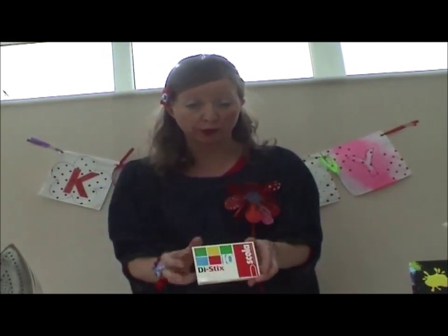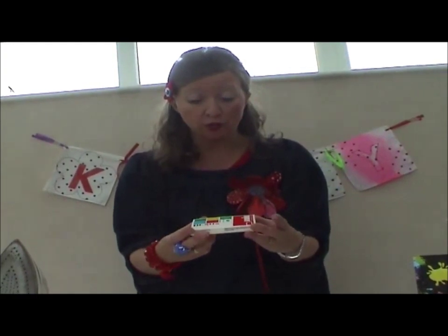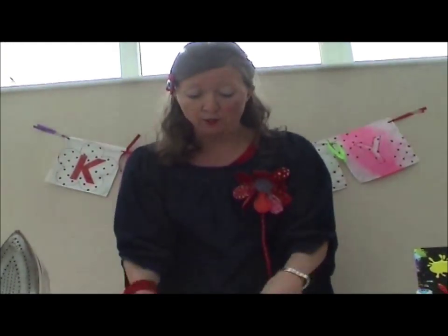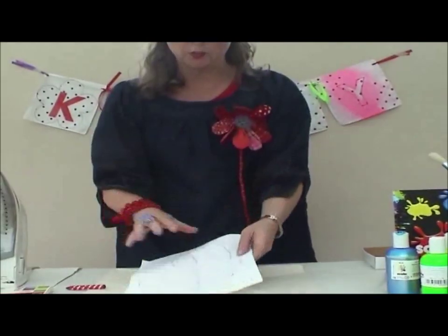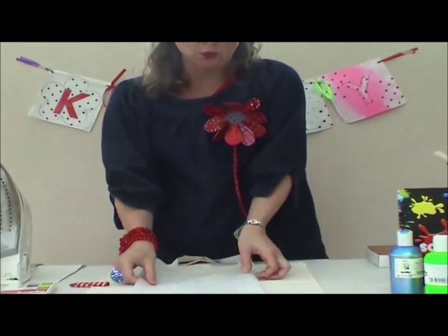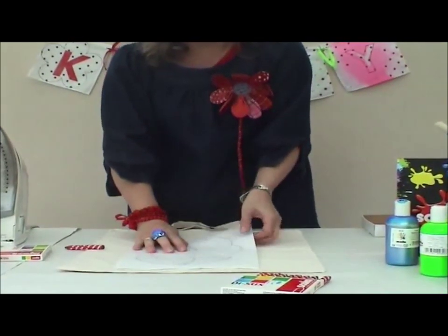The last product I'm going to show you are the Scott Equip Dye Sticks. These are quite unique in that they enable you to take any ordinary design and trace it onto paper — or I kind of like to use tracing paper — and then you can transfer the design directly onto the fabric.